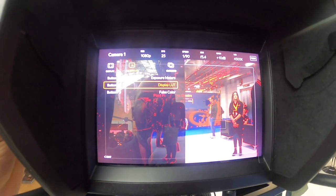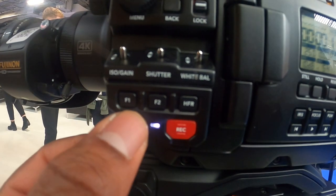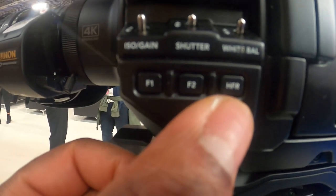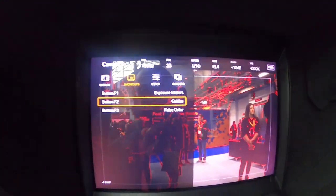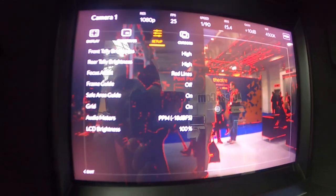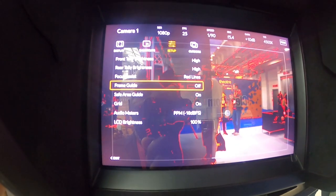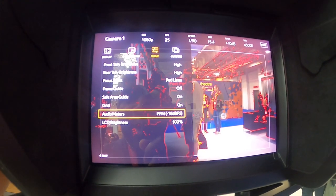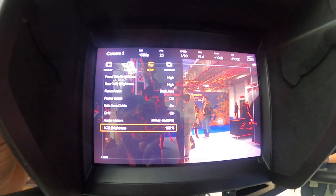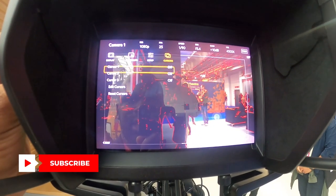If I want it as my guides, I'll just switch that. So button F2 will be here, and you've got F1, F2, and F3. You can select what you want — false colour, guides — you can change it to whatever you want. If I want it to be display LUTs, I've changed that now, so that's great. With your setup, you can change different settings: front tally brightness, rear tally brightness, focus assist, frame guide, area, safe area guide on grid, audio meters, and LCD brightness. That's how you change your setup.